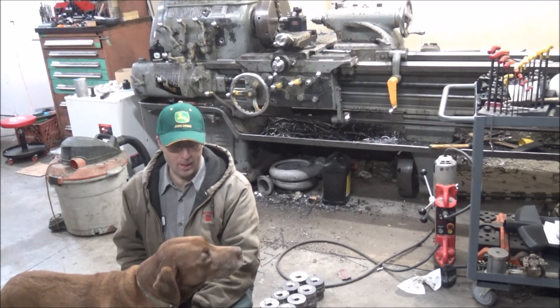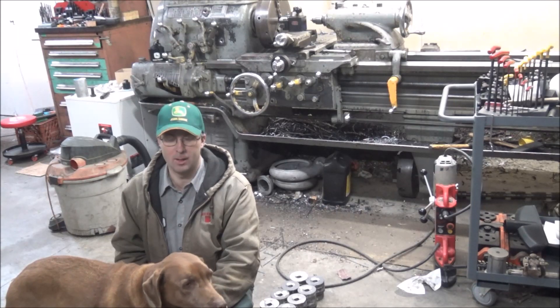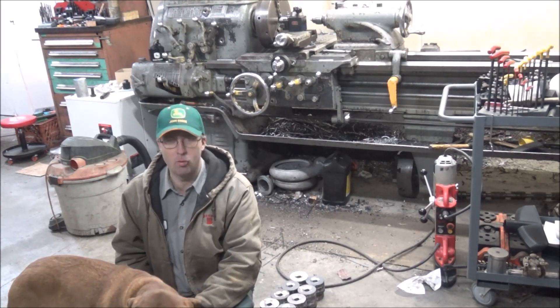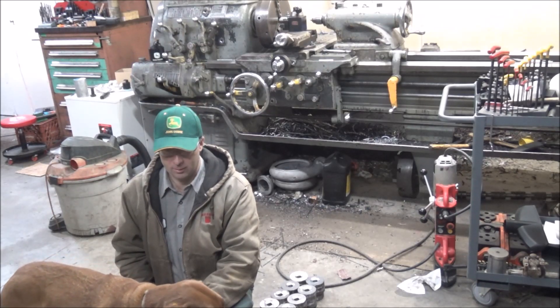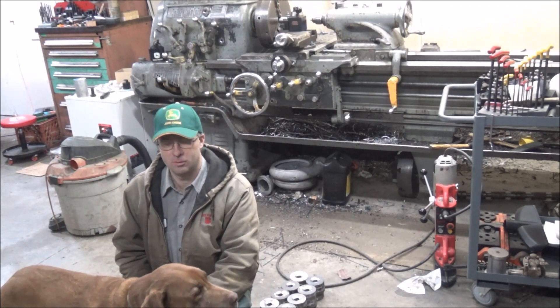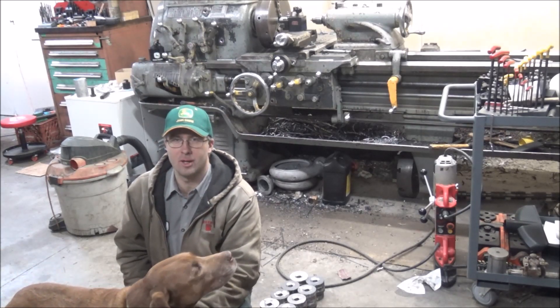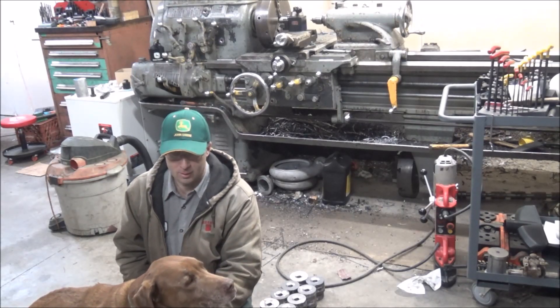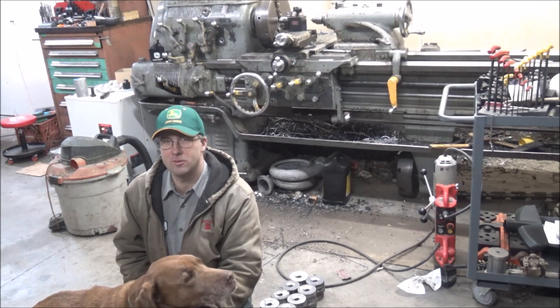Hey guys, Brian here. Welcome back to the shop. Today's shop supervisor Bailey's been out barking up more business and he's got a little project for me that should be fun, should be quick. I'm actually going to let you all know — if you want to try to guess how long this job is going to take, leave it in the comment section before you watch the entire video. That would be interesting to see who guesses the closest.